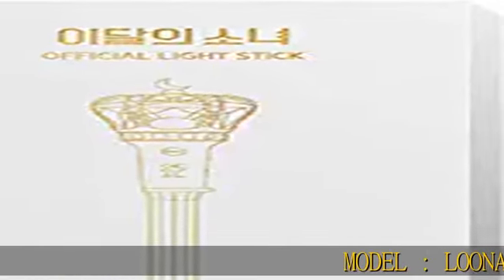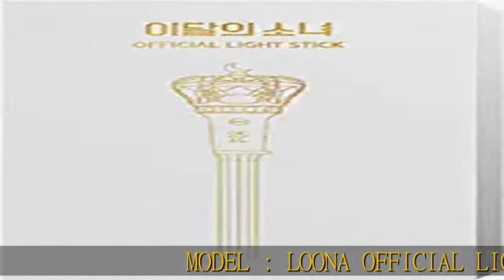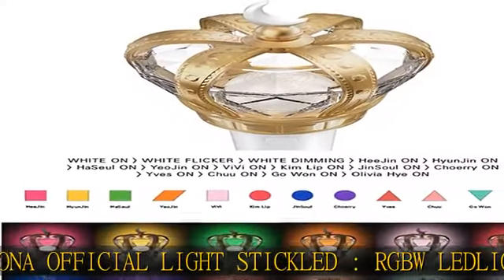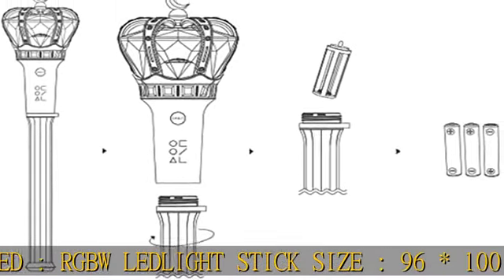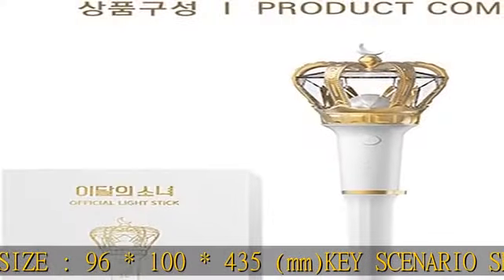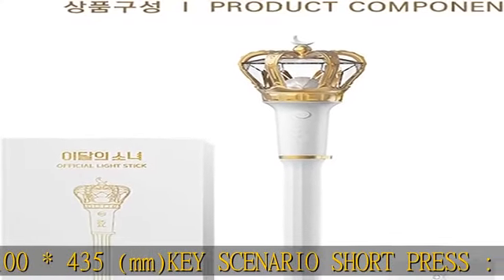Model: Luna Official Light Stick, LED RGBW. Size: 96 × 100 × 435 mm. Key scenario: short press for Luna color change — 15 colors; long press to turn off. Check the description to get this product today.